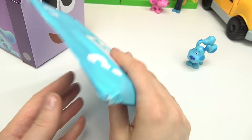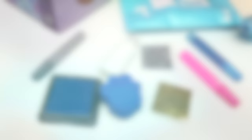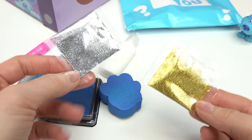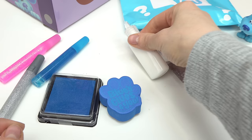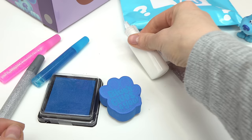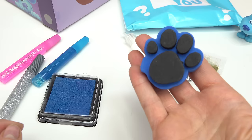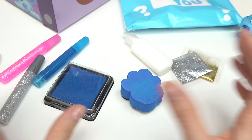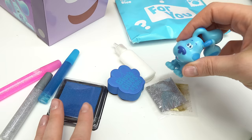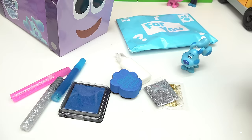For you! Blue, what do you have in here for us to do? Let's go ahead and open this up! What do we have in here? We've got some glitter glue - silver, pink, and blue. We have lots of glitter, gold and silver. White plain glue. And a stamp! Look, it's Blue's paw print! And we have ink for the stamp too! What does Blue want us to do? Blue wants us to make a paw print!